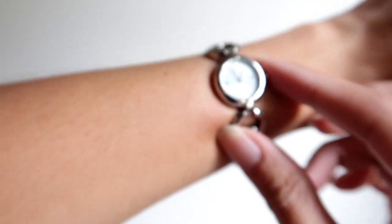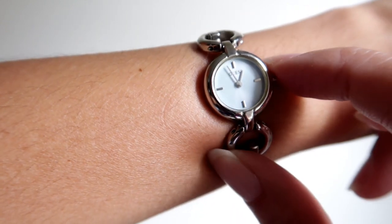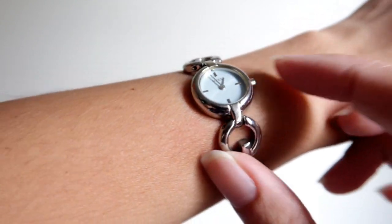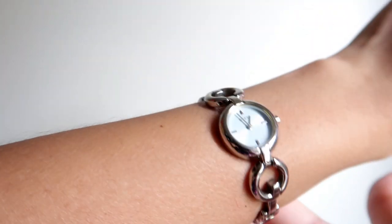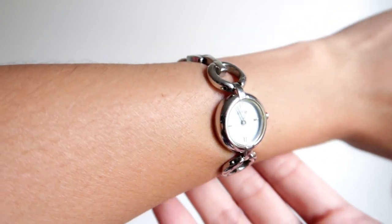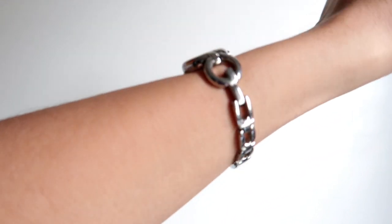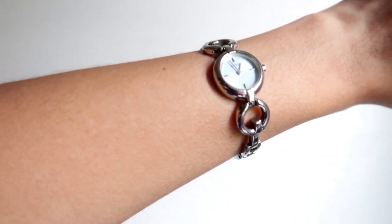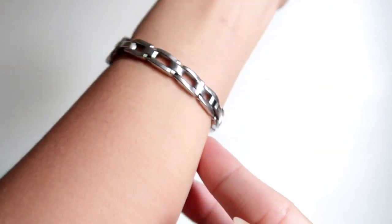Good thing my eyesight can still see all the details here. I do love this — this is my remembrance of working abroad. It was my first time actually going out of the Philippines, so this is the remembrance I have from working abroad. This is my Guess watch collection.